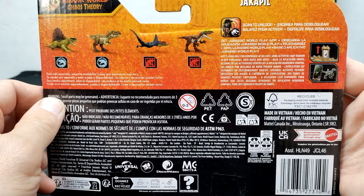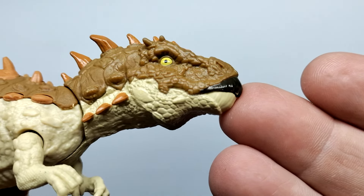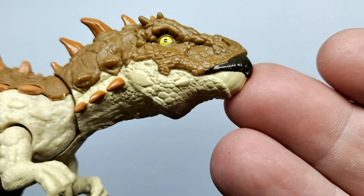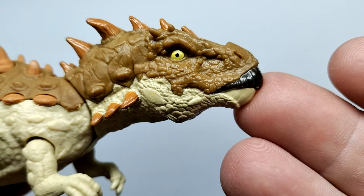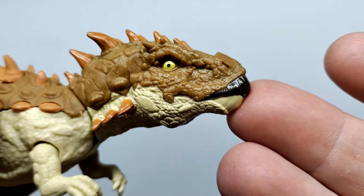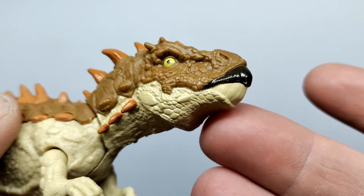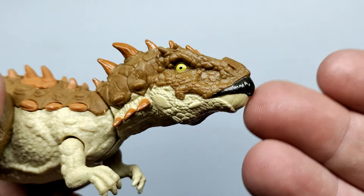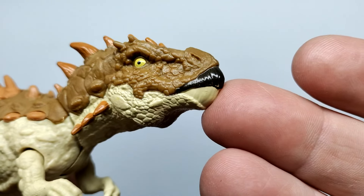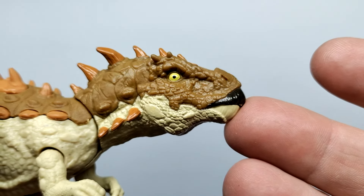Starting up at the head sculpt, it looks pretty good overall. They've given some very nice rough-looking skin texture with good variation to the scales, and even from the head to the lower jaw the skin texture seems a bit different in each area, which is pretty cool. The eyes are painted yellow with a nice black pupil and a bit of a gloss coat. One thing that is weird though is the beak — the upper part is painted dark gray while the lower part has the same light tone as the lower jaw rather than being fully dark gray. Even stranger, the upper part has a gloss coat but the lower part does not, so it doesn't really match up very well.